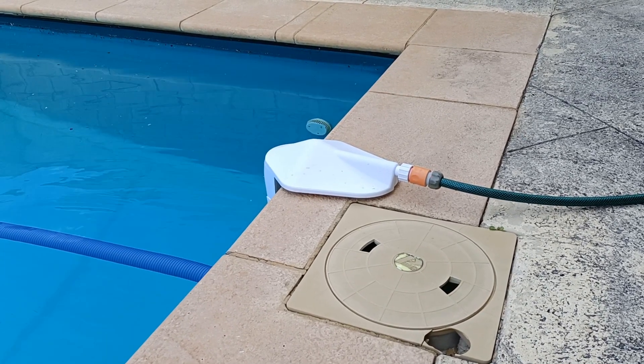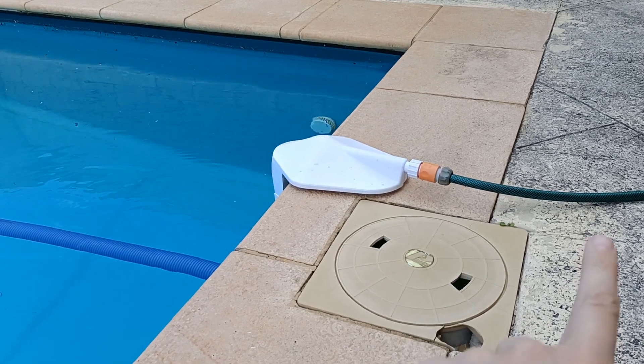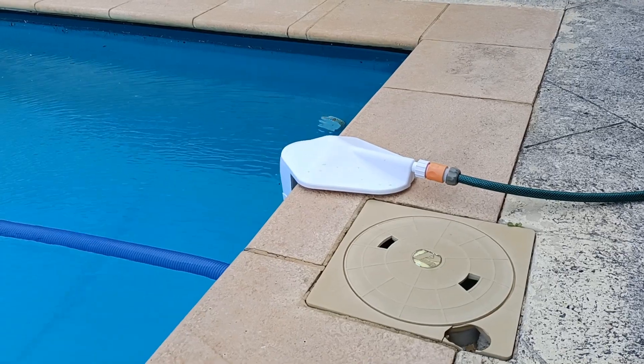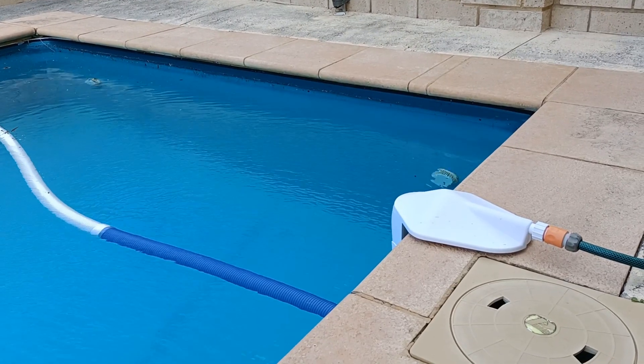What I want to do to improve it with electronics is to have the water in the hose not turned on the entire time, and also to detect when the pool is too full.